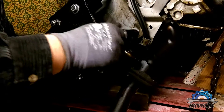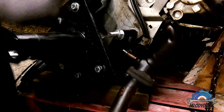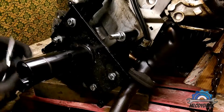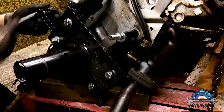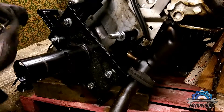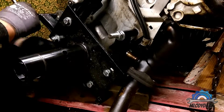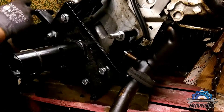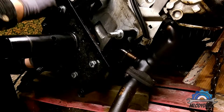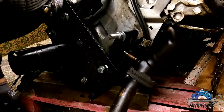This thread over here is not corresponding properly. This hole is different because it's stripped, so I need to use a different bolt with the nut on the other side.